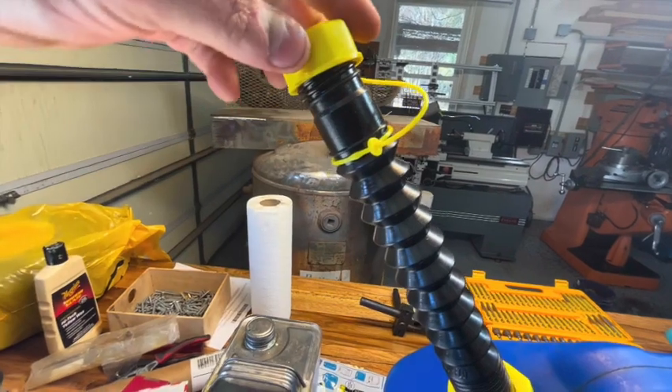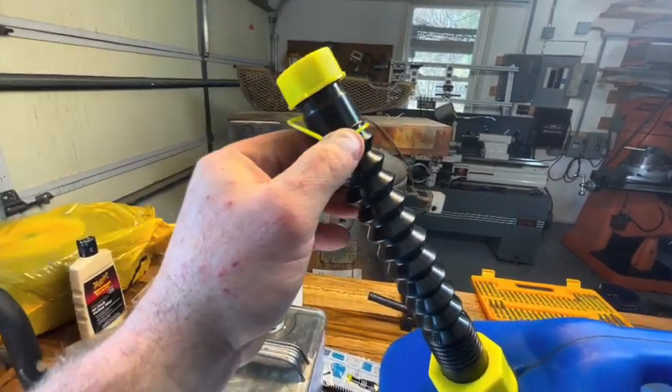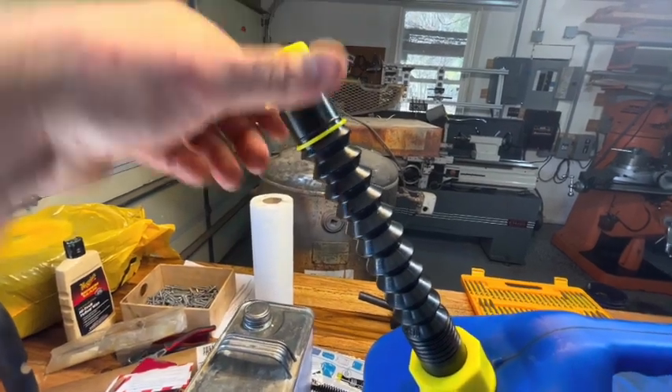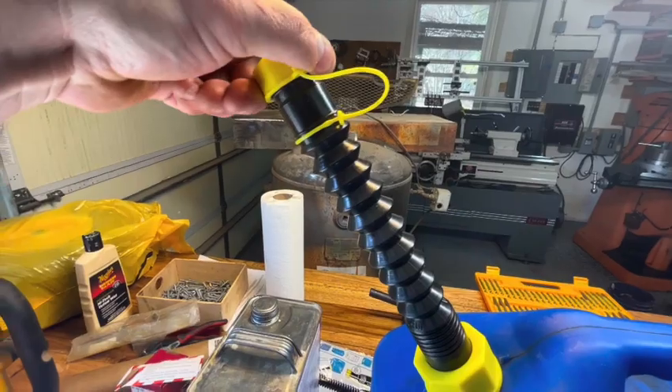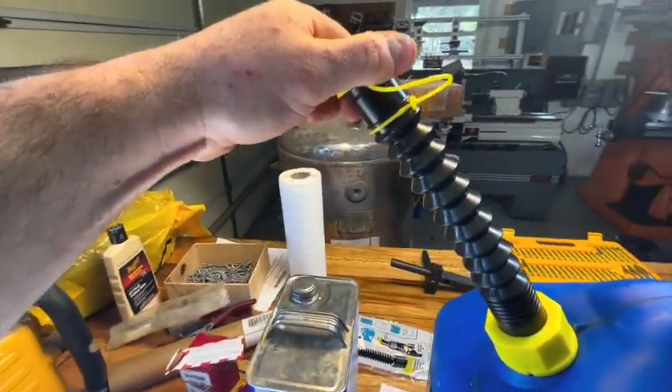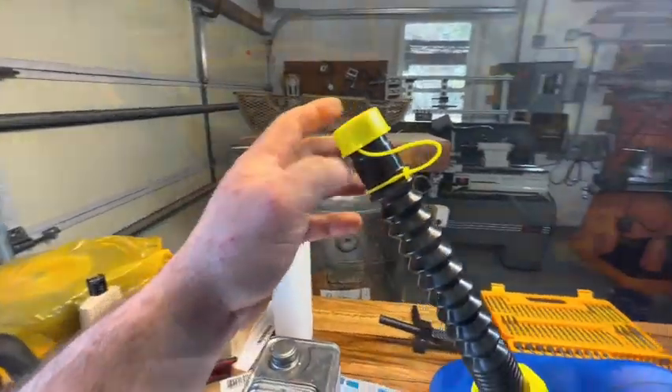This thing does kind of hug the spout a little bit, so as you twist it you're going to have to take this lanyard and kind of go around. It would have been nice if they put more of a loose fit on there so it would spin, because I can imagine somebody just twisting that lanyard off — but yeah, it's nice and tight right there.